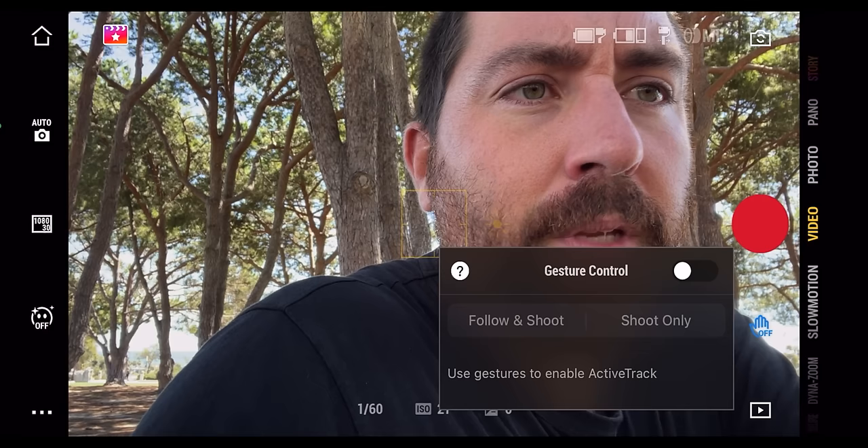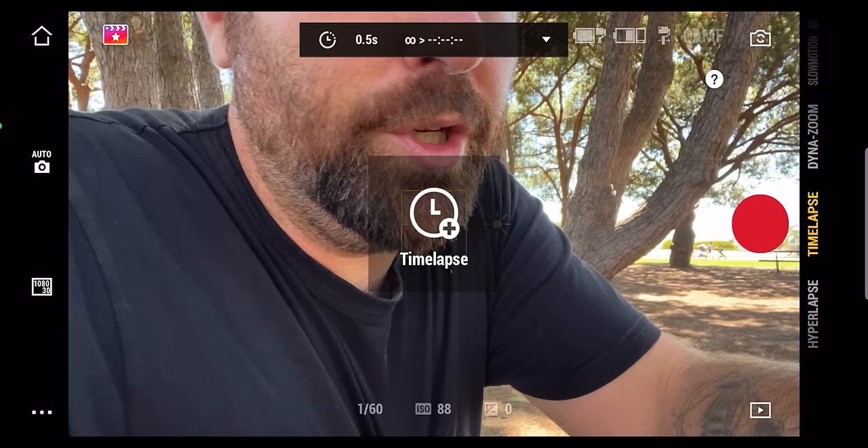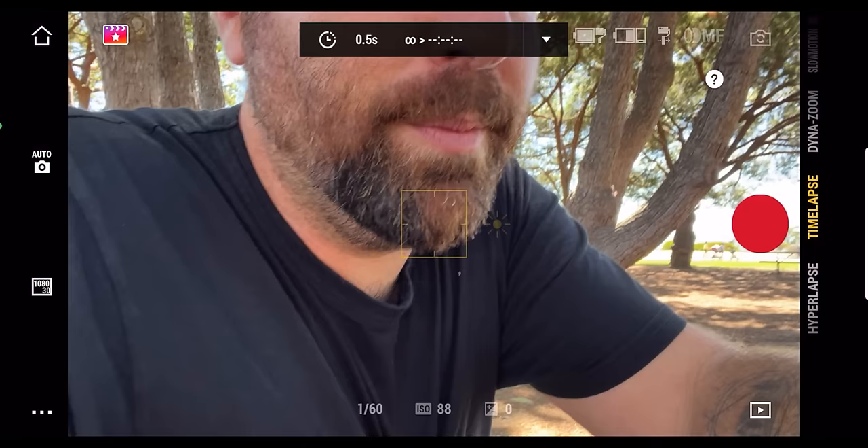On the side of the app, you have different shooting modes: video, photo, panoramic, time lapse, hyperlapse, dynamic zoom — which is a push in with a pull out creating a stretching effect — and slow motion. A lot of different modes, all easily accessible in the DJI Mimo app.